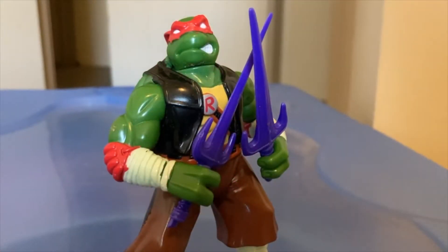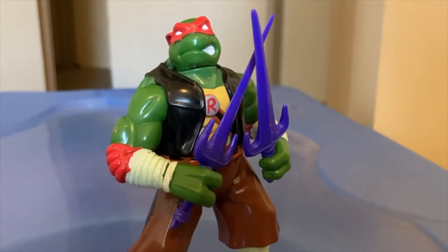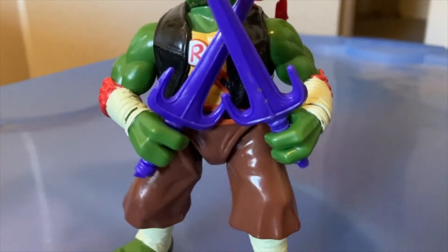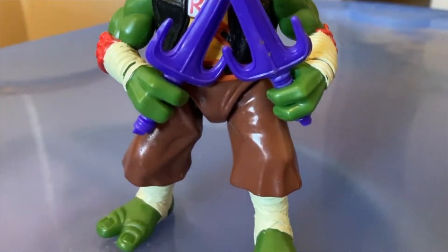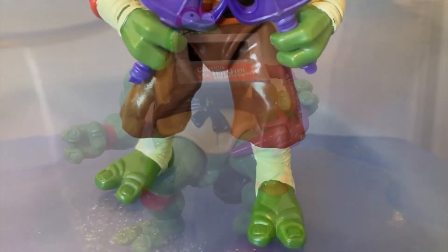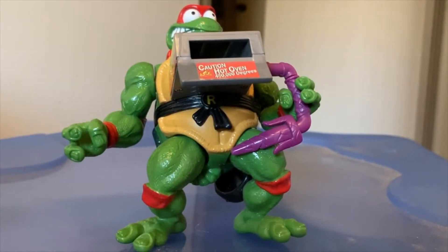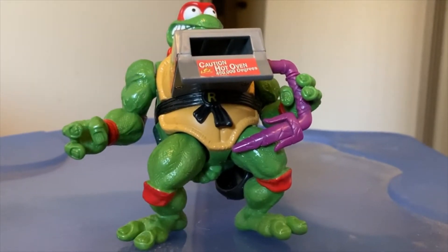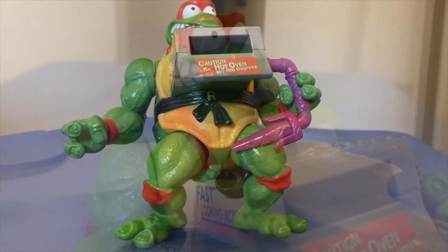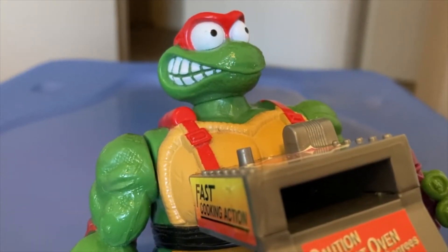Some of the highlights include this Rafael figure right here — I really like the design, I'm not too sure where it's from, but I'm sure someone will be able to tell me swiftly and hopefully not too aggressively. And then there's this pizza-throwing Rafael here, and he looks absolutely crazy. It's great — he has seen some things, done some things, and is on some things as we speak.